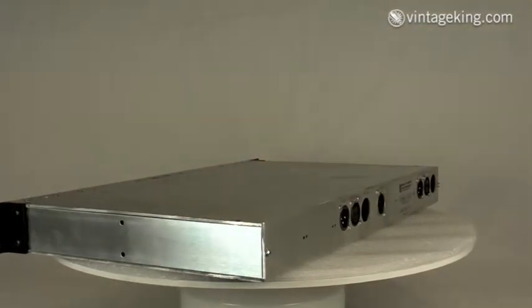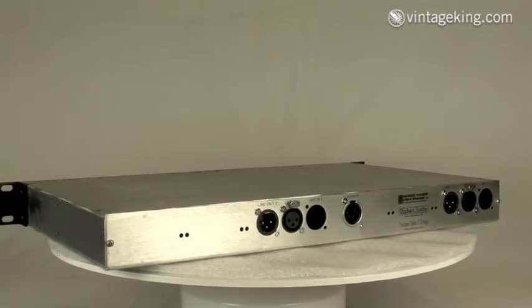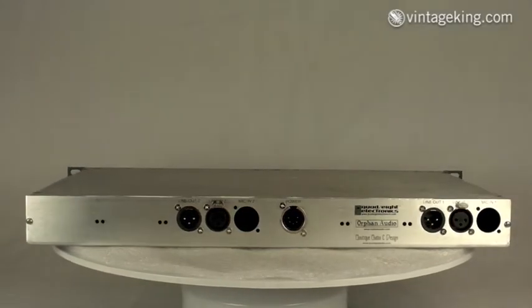SunTech is also still making some great audio gear. The two of them got together and were trying to come up with a new way of equalization, and the result was the parametric EQ.